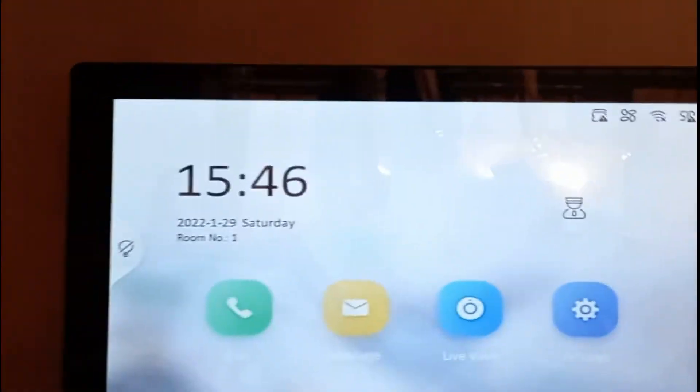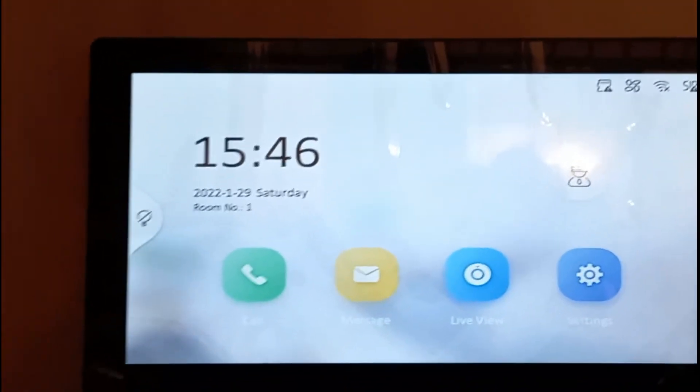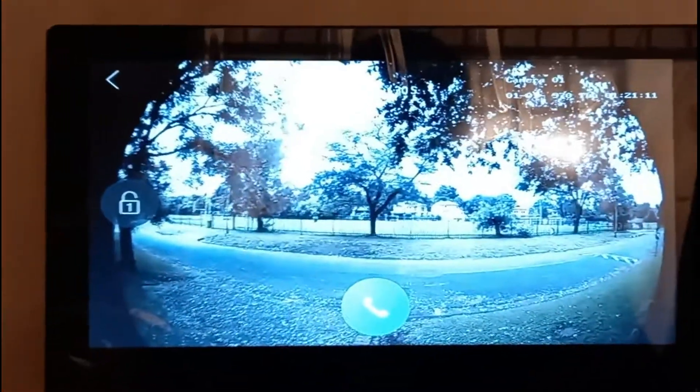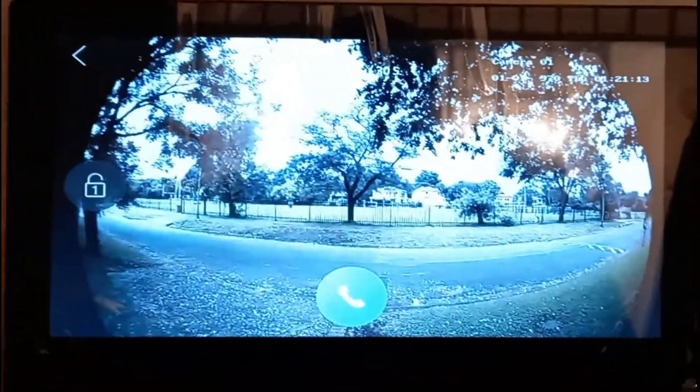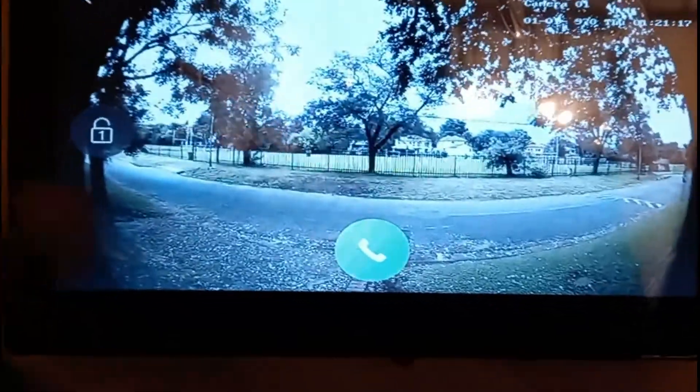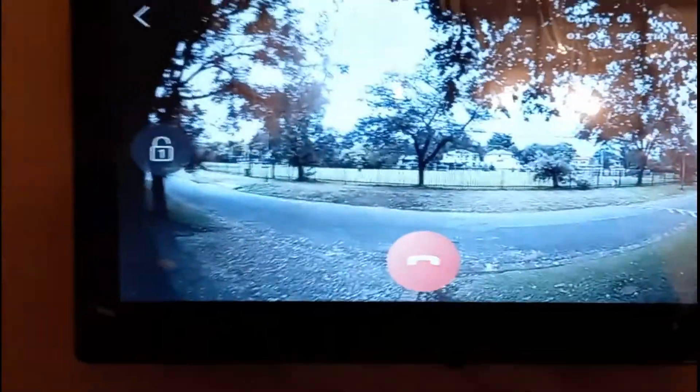Hello everyone. In this video I'm going to show you how to install a HikVision intercom. We are going to install the door station, and at the same time I'm going to show you how to install the screen.